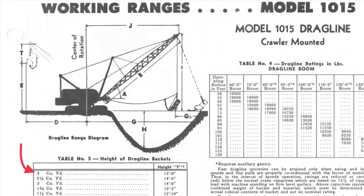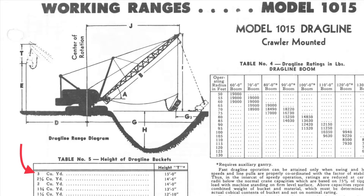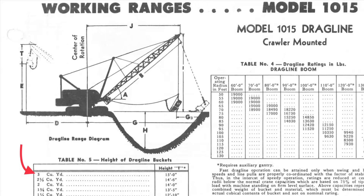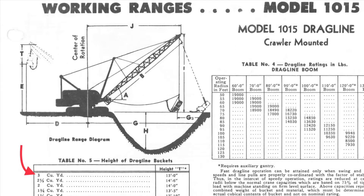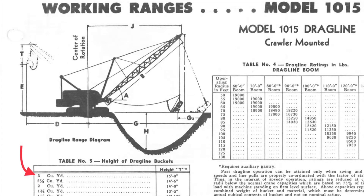Here is the specification sheet for the P&H model 1015's dragline bucket size capacities that I obtained from my contact with Komatsu Limited, who purchased P&H Mining Equipment in 2017 from Joy Global. Note that the largest specified dragline bucket size for this model crane was 3 cubic yards.